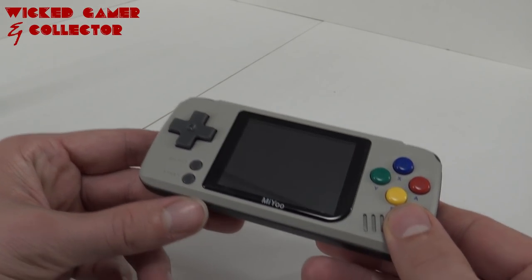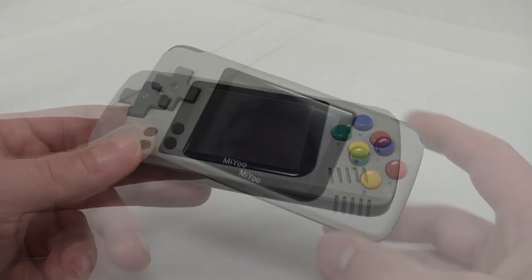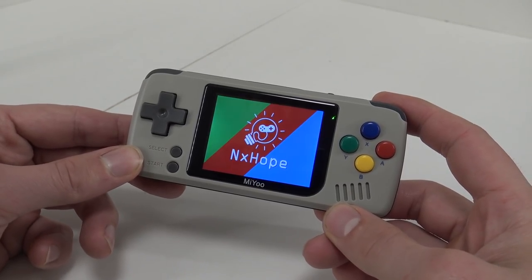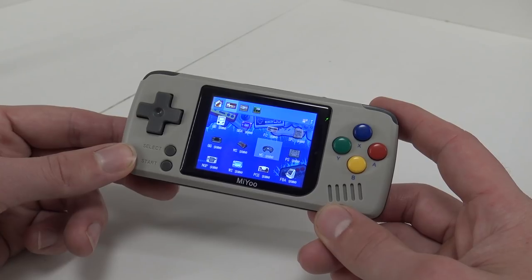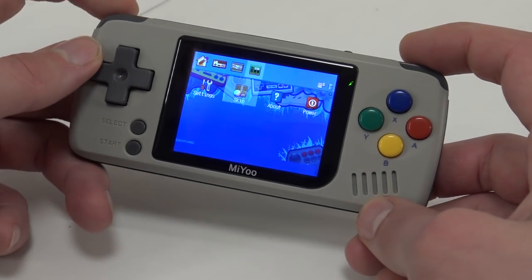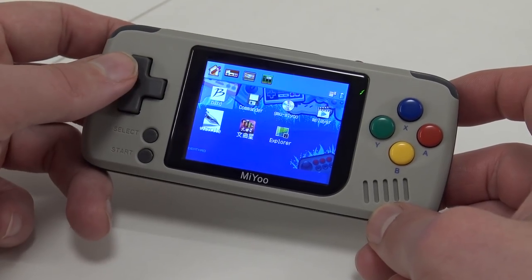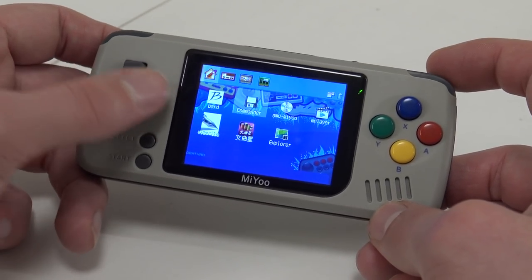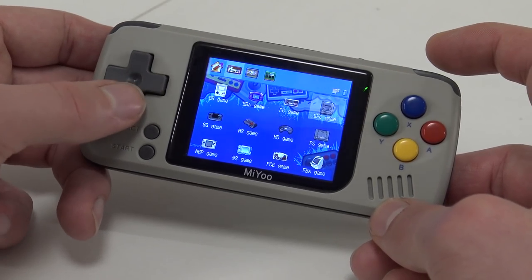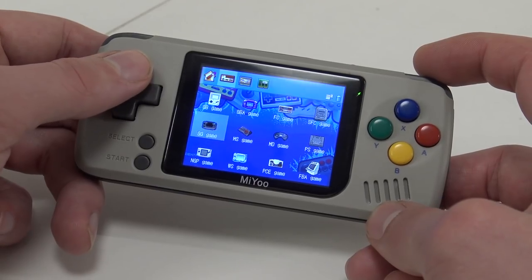Let's power on the system and play some games. The software seems to be running on NH. The layout looks the same. In this section we can find some basic apps for playing video. The next section has all the emulators pre-installed on the device — we can always install new ones.